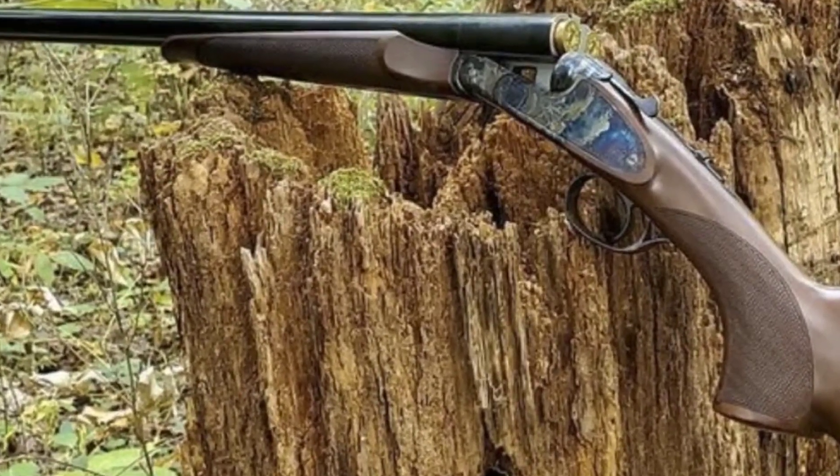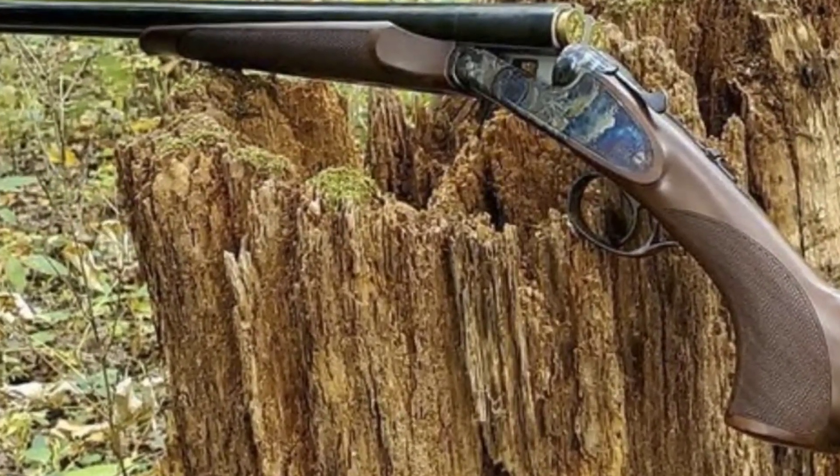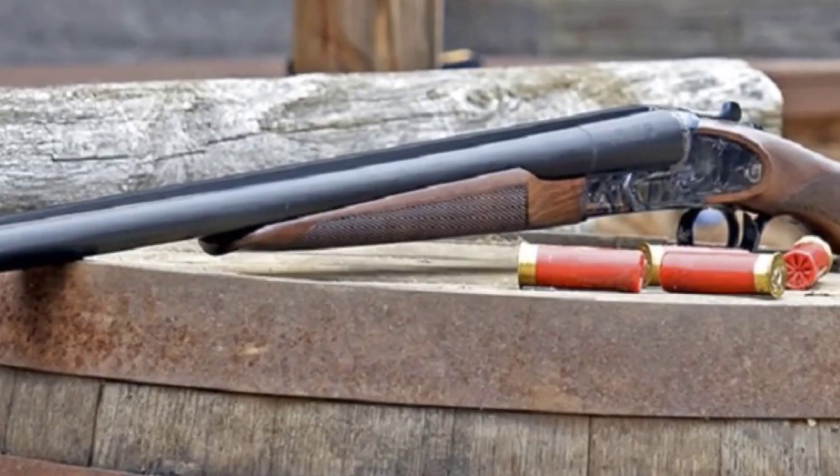Overall, the CZ Sharptail is an excellent option. It's reliable, affordable, and lightweight. It has a wide range of applications, so you won't regret this purchase.